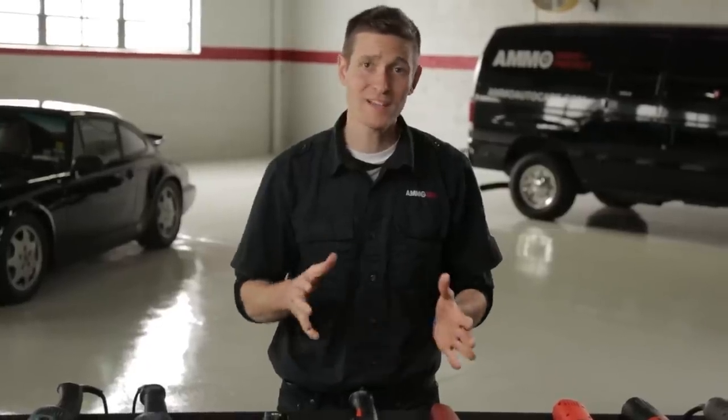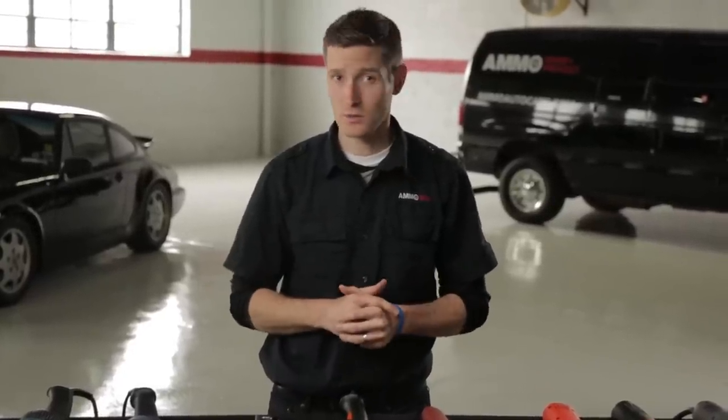So what's the bottom line? The Flex and the RUPES are the two best polishers on the market. It really comes down to personal experience, preference, and of course your budget. If you're a weekend warrior, save your money and go with the Griot's Garage polisher, which is the best bang for your buck.